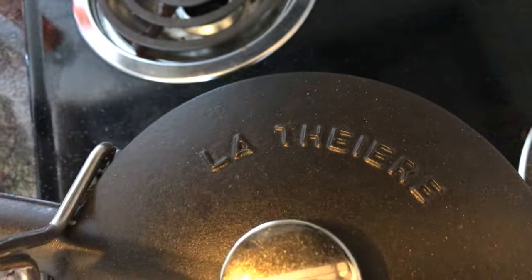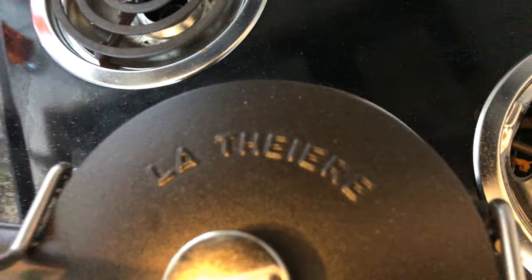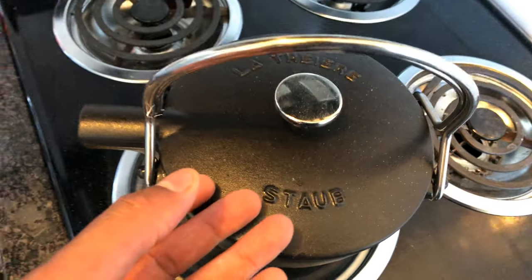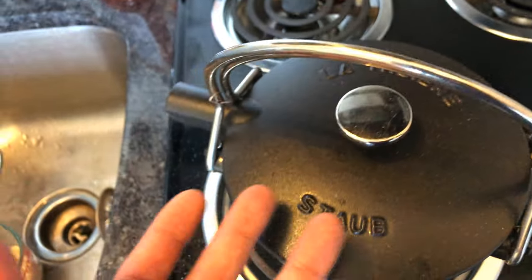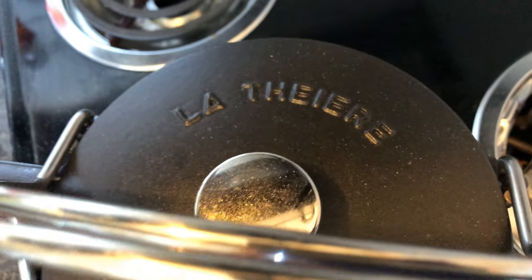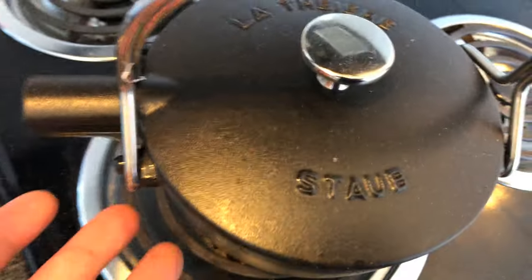This is my review of La Fiery Staub. This is a tea kettle pot that they make right here. Now this is supposed to last a lifetime. This is my review of it. I got this because I like to drink a lot of tea, and I needed something to make tea out of. So that's why I got the La Fiery Staub Tea Pot Maker.